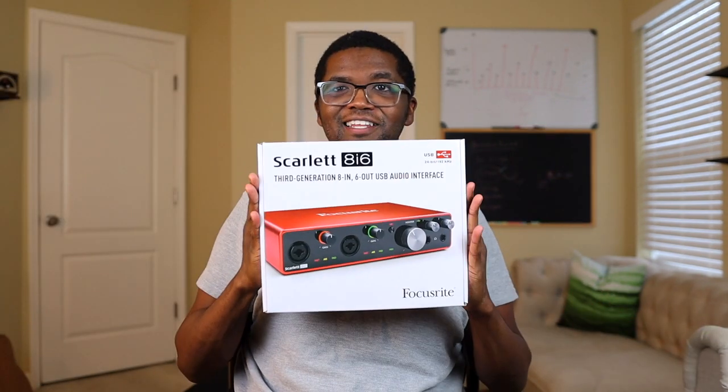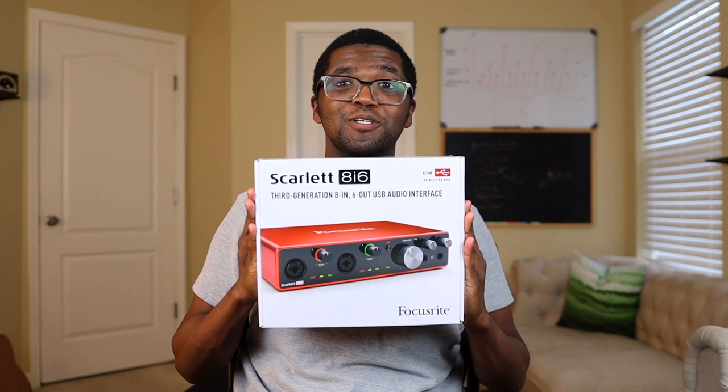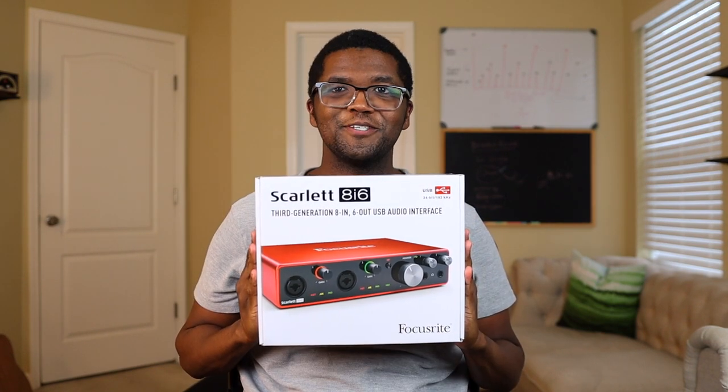So on today's episode of 'What Is That,' we are going to be doing a review of my home setup when it comes to recording at home. And also, we're going to be taking a look at my new Scarlett Focusrite 8i6. Let's jump into it.